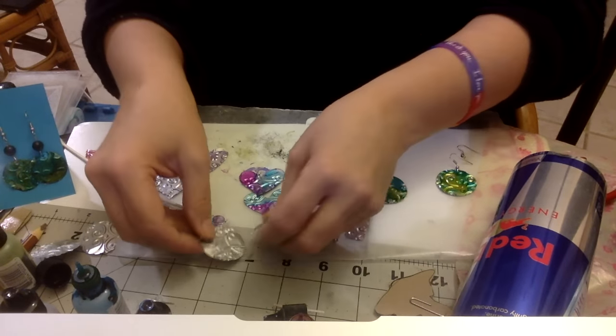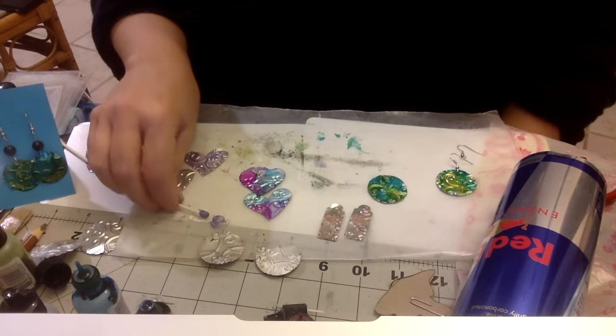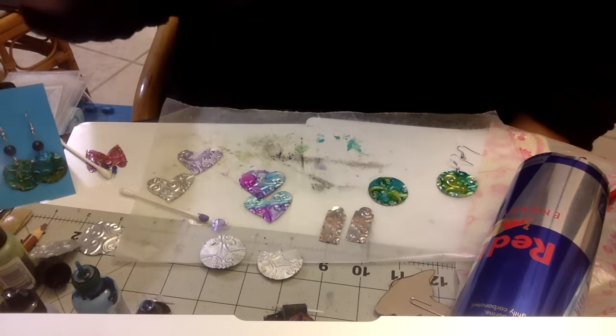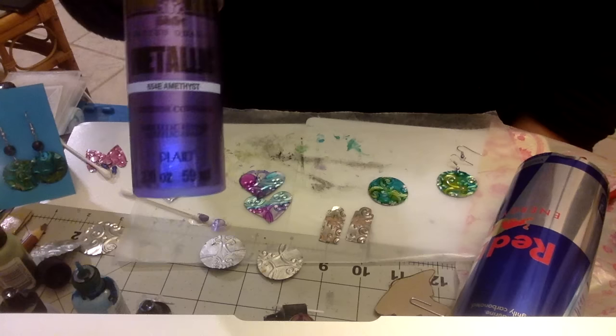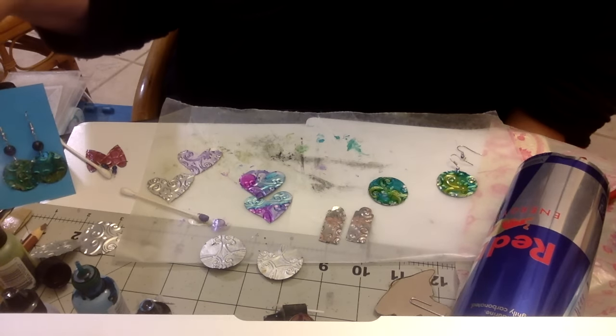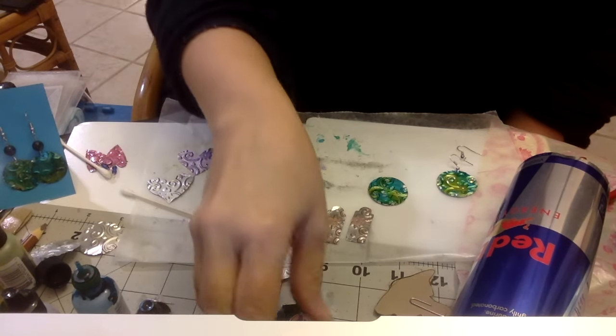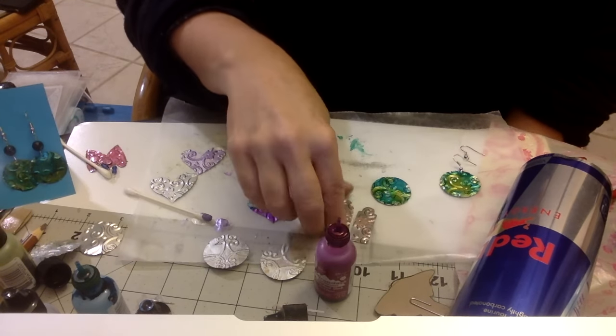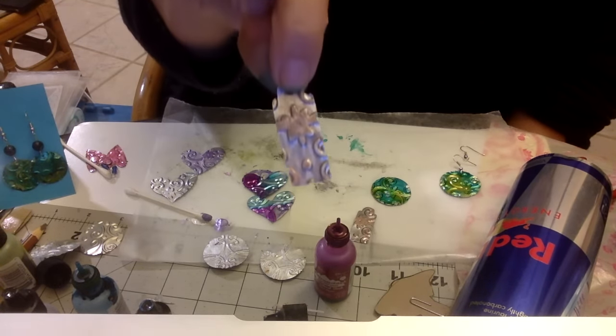At this point you can decide how you're going to paint them. These I painted with metallic acrylic paint - it doesn't matter what brand, just inexpensive metallic acrylic paint. Or if you want to use your alcohol inks. And this one was done with fingernail polish.